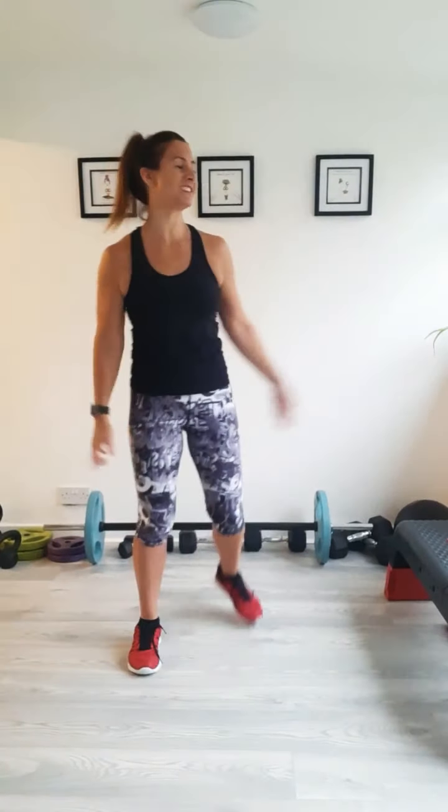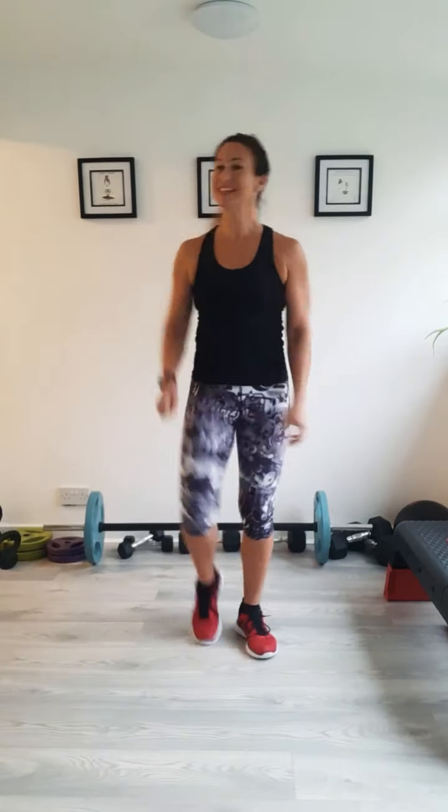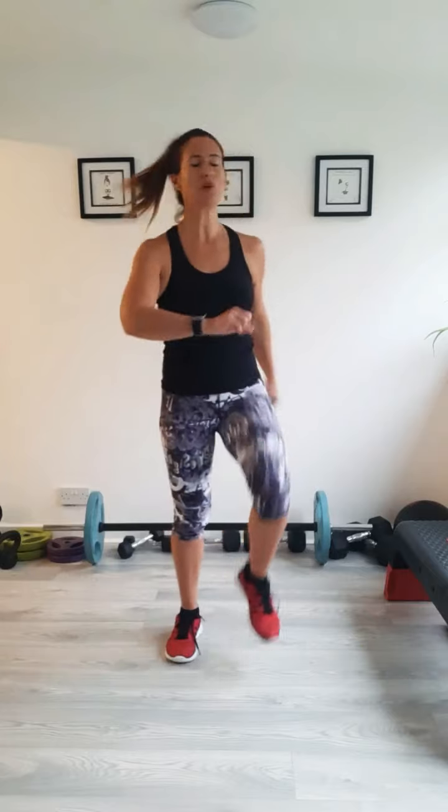Good morning, everybody. Monday morning, 8 o'clock. It's not very nice outside, but it's dry inside. Say hi if you're joining me for this morning's workout. We'll get warmed up — just a 20 minute workout to get you motivated for the week ahead. We're going to do a little bit of arms and abs today, but a bit of everything.